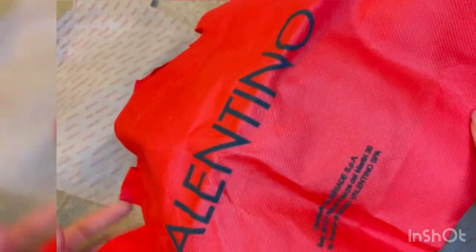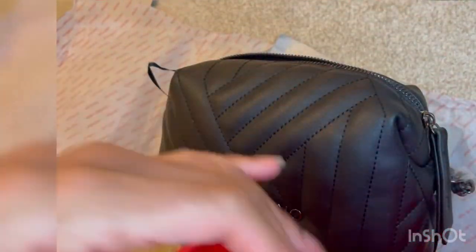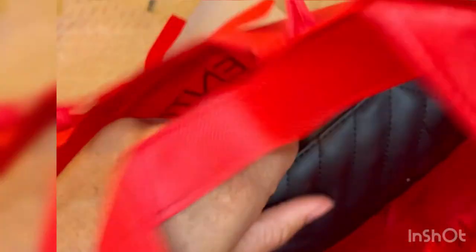Here I'm just unfolding the dust bag so that you can see the full size of it. I think Valentino typically sends a standard sized dust bag for all different types of bags because this one is quite big. I'm just going to put the quilted black bag inside the dust bag so you can see the proportions and see how much space there is — we've got quite a lot of room in there.